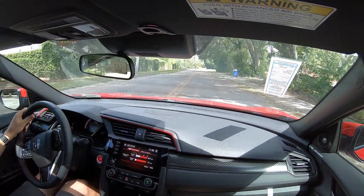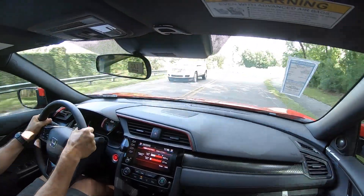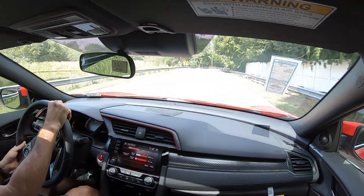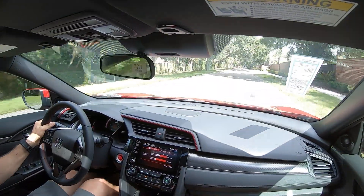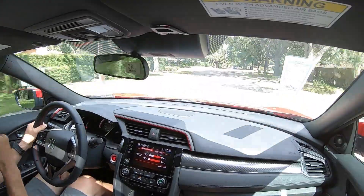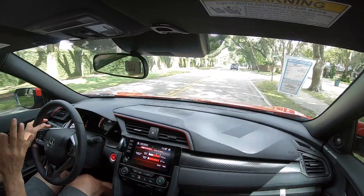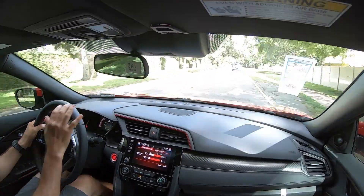Let's see how the handling is in the Civic SI. Second gear into this right-hand bend on the brakes — really nice, look at this. This is what the car is all about. It is fun, fun, fun to drive. Leaving it in second gear through that twisty section — really nice. And I'm telling you, I'm loving the sound they have in here. It's the perfect Civic SI sound.